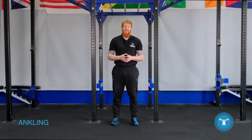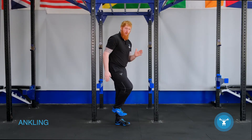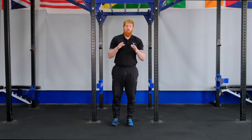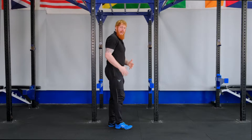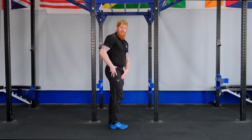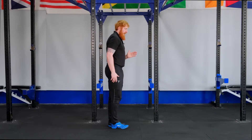In this video we're going to be looking at ankling, which is a great running drill. However, it can be quite awkward because it is a small range of movement that we're working with. This drill is great for instilling the right ground contact — directly underneath — as we start to move faster, we want that leg striking underneath the hip.